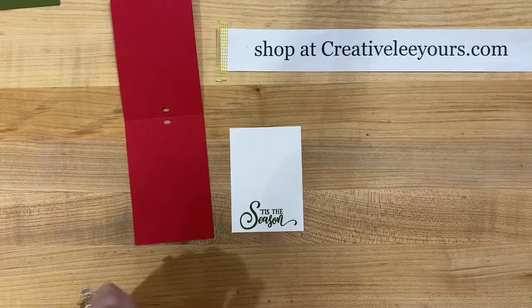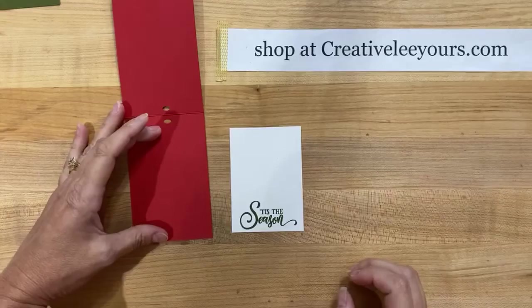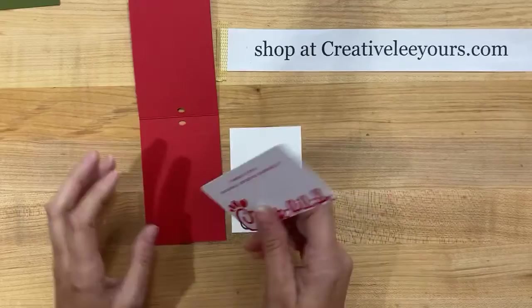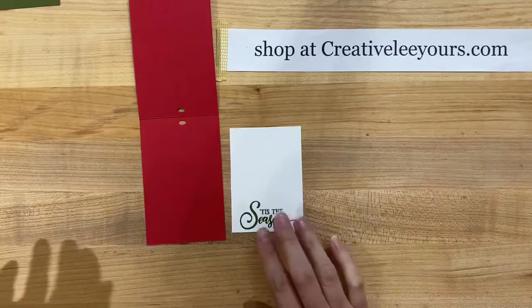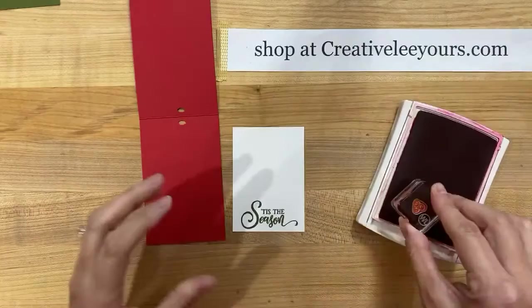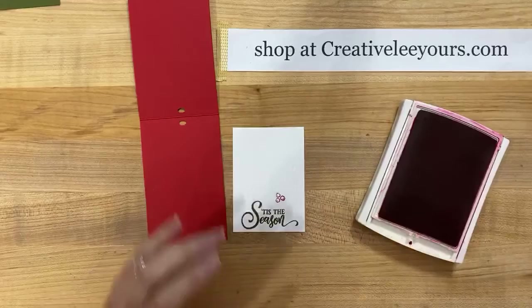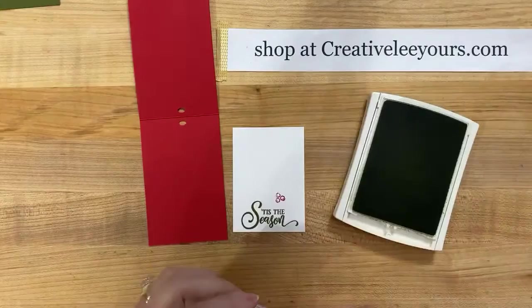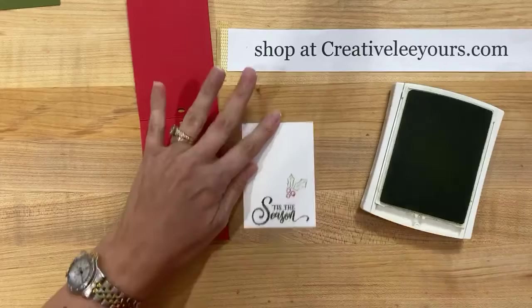You could totally put a gift card in this - it's a great size for that. You could create this piece with a pocket and put a gift card. There are so many possibilities, it's super cute, fast and easy. I'm going to do the dots of the holly first - or actually they're berries. I'm stamping those down in real red ink, and then I'm going to use pear pizzazz to stamp my little holly leaves. Super cute, super cute - it's fast and easy too!